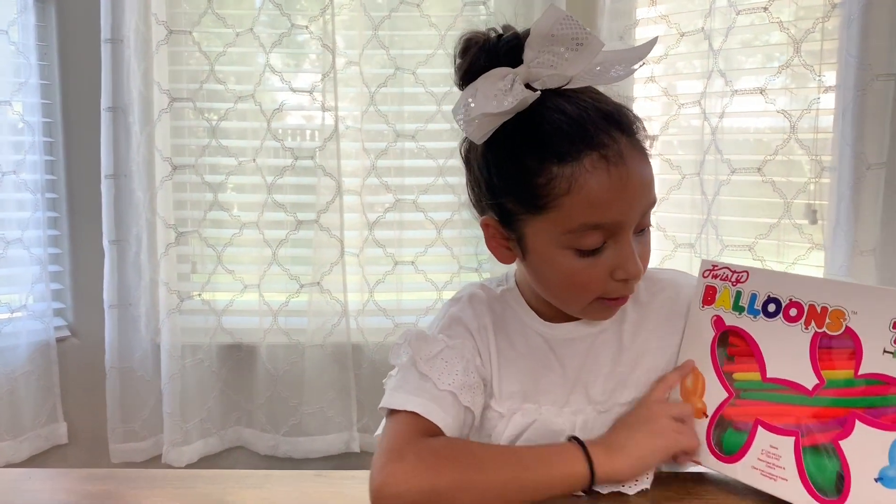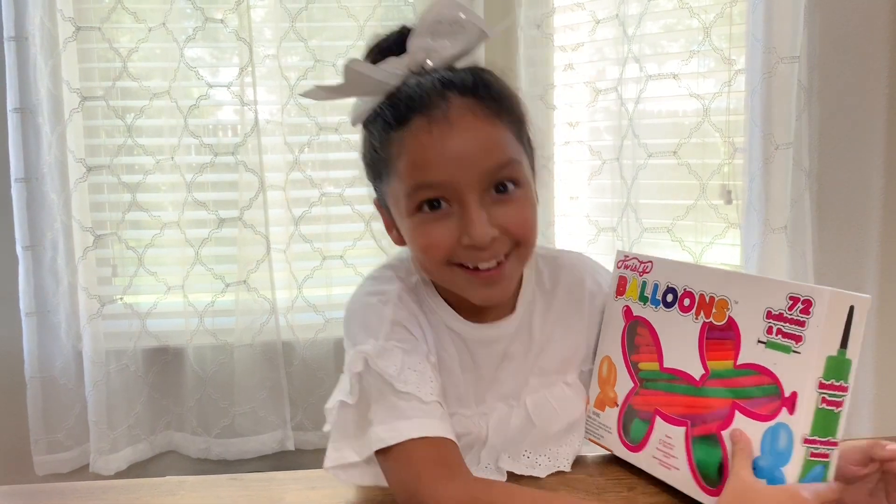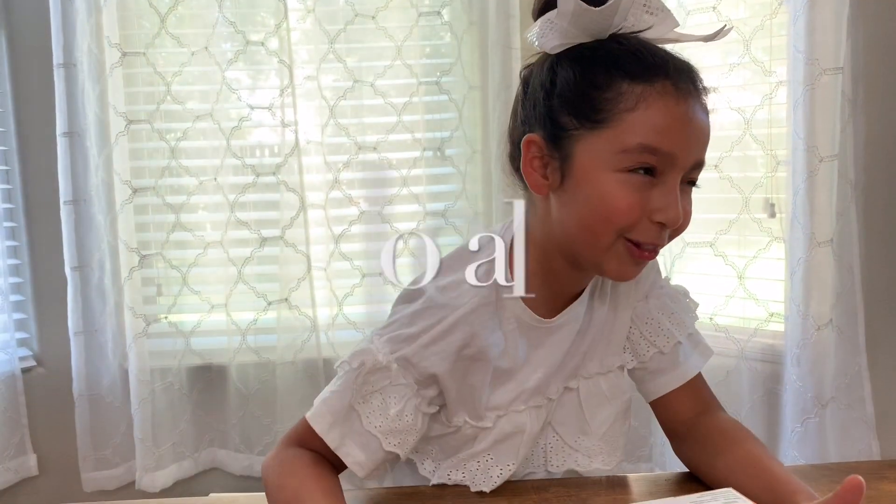So, this is my balloon animals kit. I found it at my local Walmart. Fancy word of the day: local.